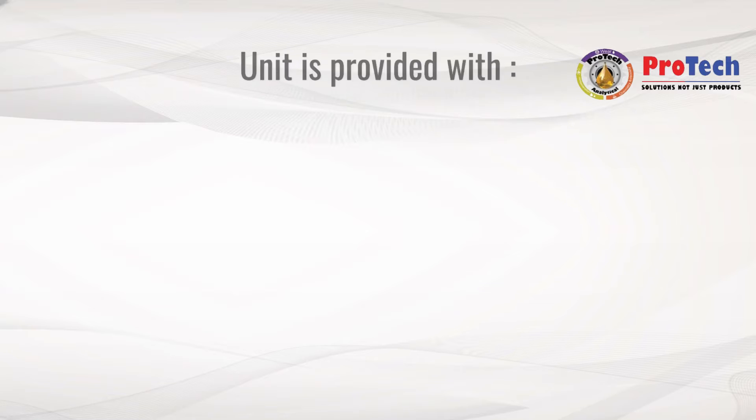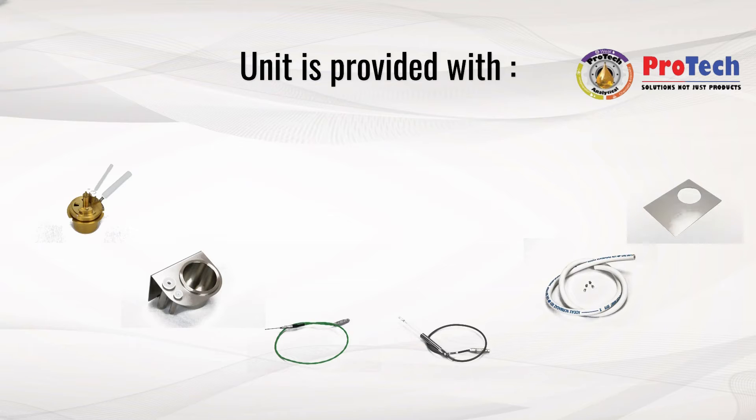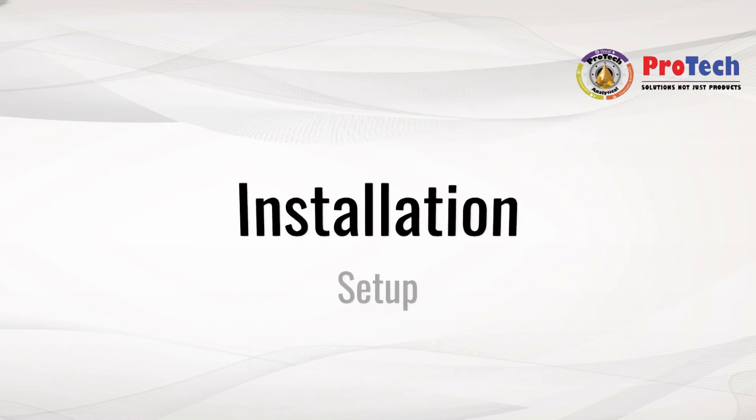The NPM 450 is provided with a sample cup and lid, an accessories holder, a detection thermocouple, a sample probe, gas tubing, spare fuses, a protective panel, and a power cable.